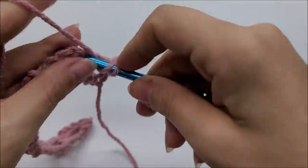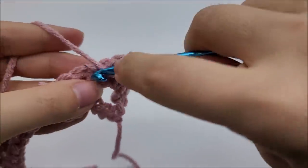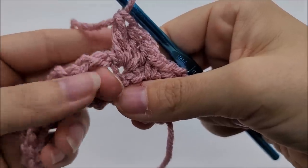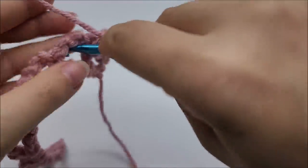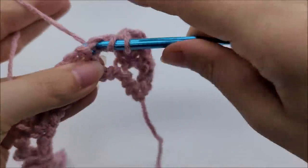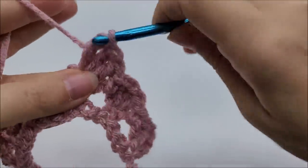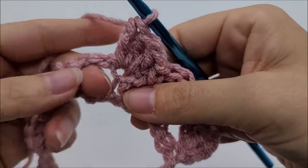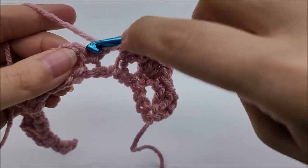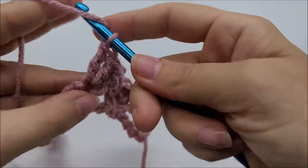Then put three double crochets into the next single crochet — one, two, and three. Now repeat: one single crochet through the next chain three space, then three double crochets into the next single crochet — one, two, three. Again: single crochet into the next chain three space, then three double crochets into the next single crochet. Repeat this pattern until you get to the end of the row.